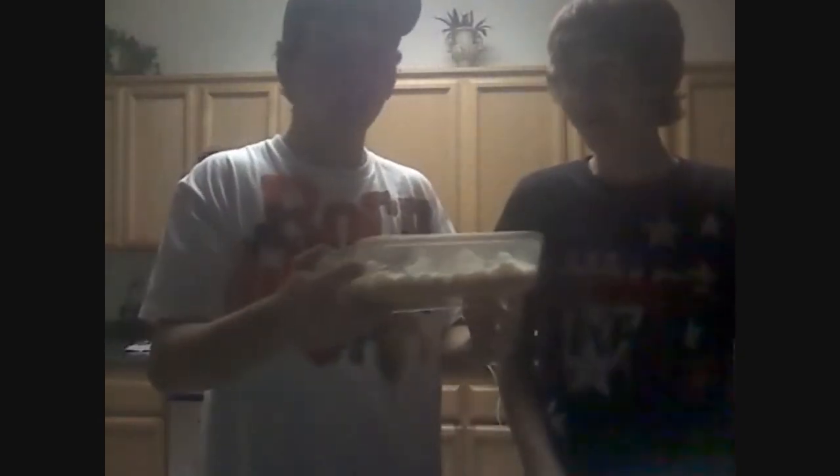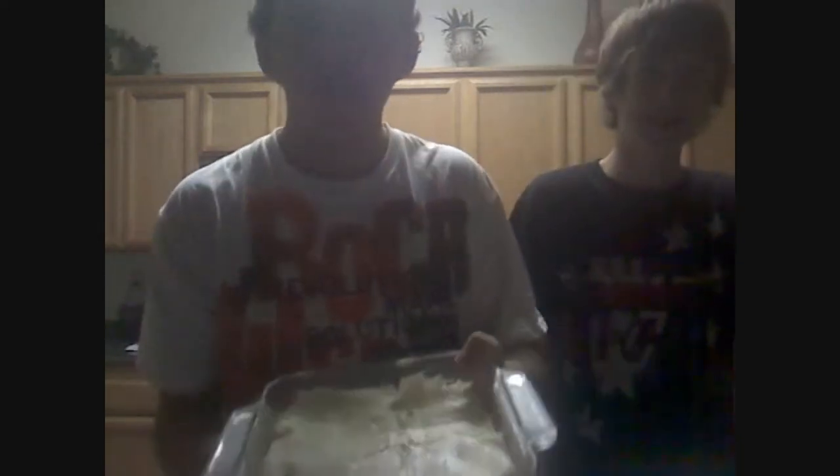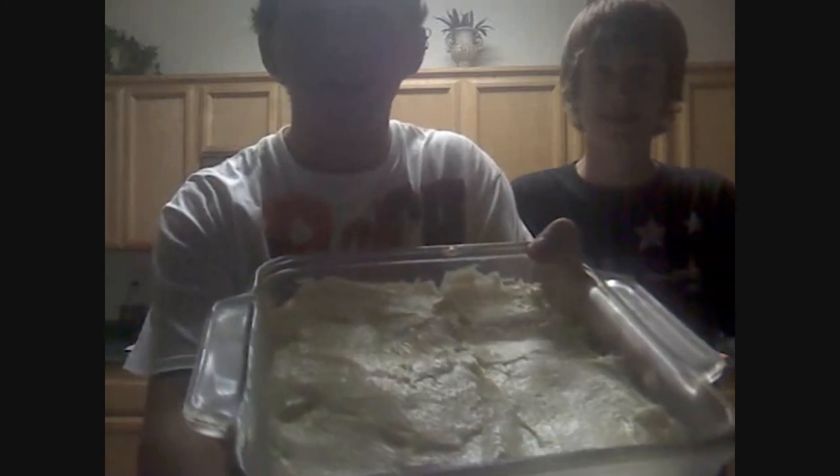Now we got our perfectly made cheesecake here, can you see that? Look at that! That's a good-looking cheesecake right there! That's cheesecake! That's how you make some redneck cheesecake right there! See that? Thanks for tuning in now, y'all!